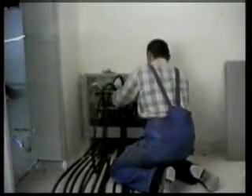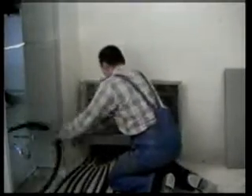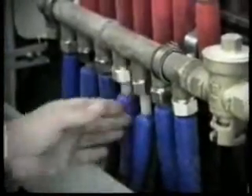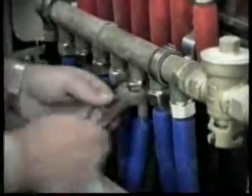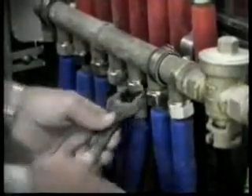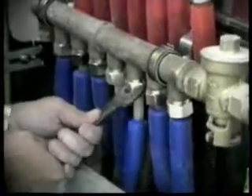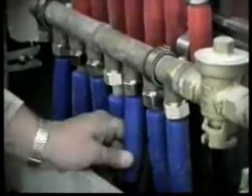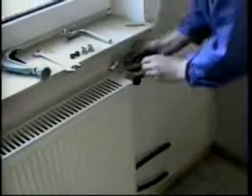The pipes are then unreeled as far as the distributor, cut to the right length, and connected using compression couplers. PEX pipe is coated with an anti-oxygen diffusion barrier when used with radiators, to reduce corrosion in the metal parts of the heating system.